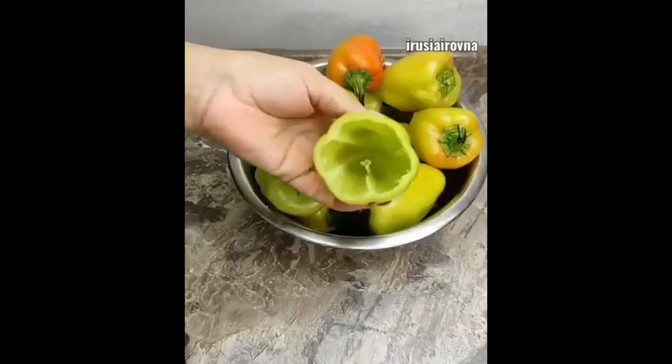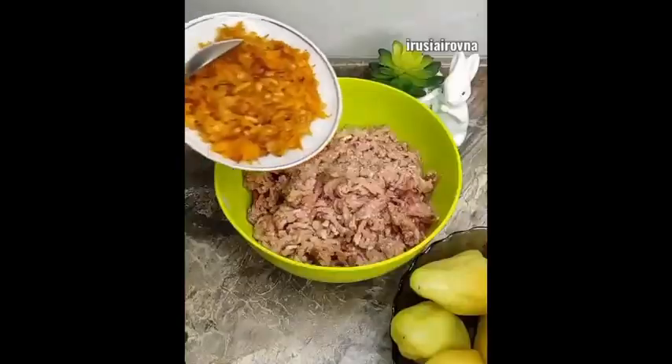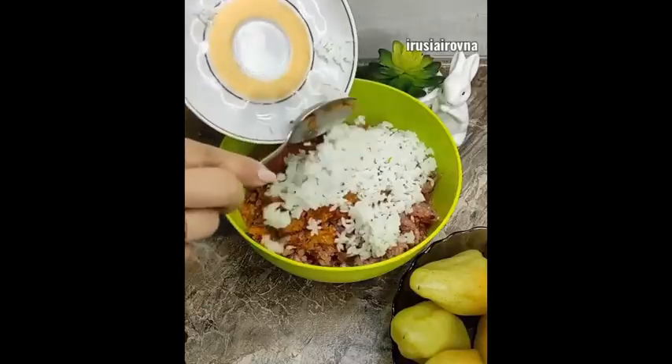Перцы моем, очищаем от семян и отправляем в кипящую воду буквально на 5 минут. В фарш добавляем овощи, рис и специи по вкусу, можно добавить любую зелень.